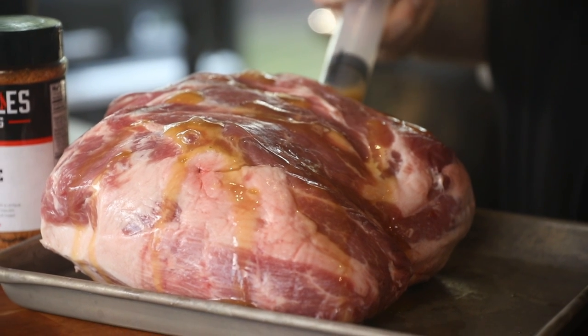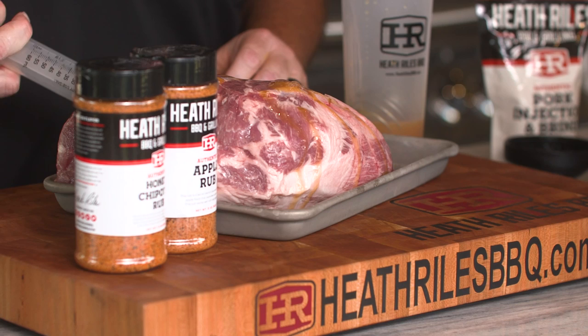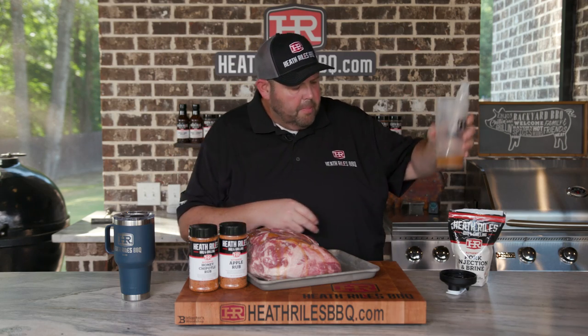Going in the side here by the blade bone to get a little bit more. I think that's about all — it held about 10 ounces, with maybe a couple ounces left. Once we're done, I'm going to get it wiped off and get some honey chipotle and apple rub on it.